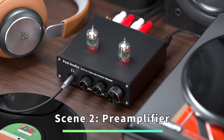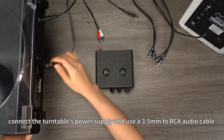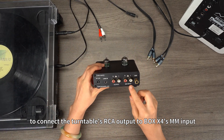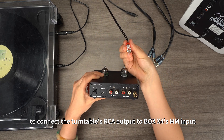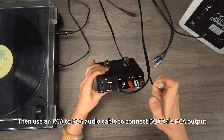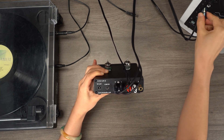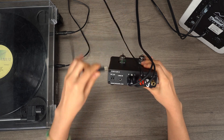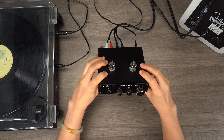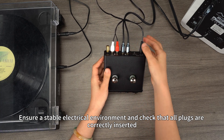Scene 2: Preamplifier. Ensure proper device connections. For example, using Box X4, connect the turntable's power supply and use a 3.5mm to RCA audio cable to connect the turntable's RCA output to Box X4's MM input. Then use an RCA to RCA audio cable to connect Box X4's RCA output to the RCA input of the powered speakers. Afterward, power on the system and the power light on Box X4 will illuminate. Ensure a stable electrical environment and check that all plugs are correctly inserted.